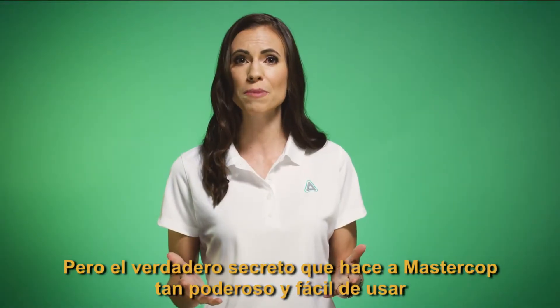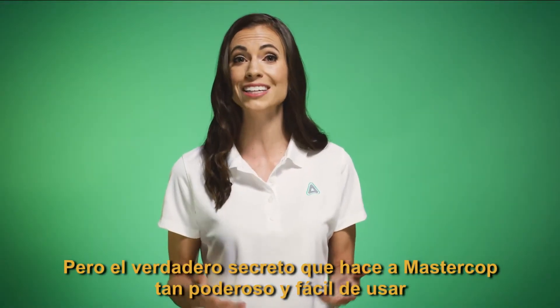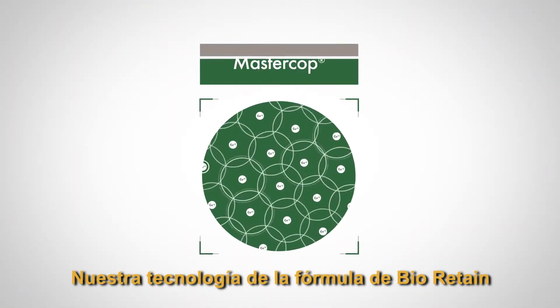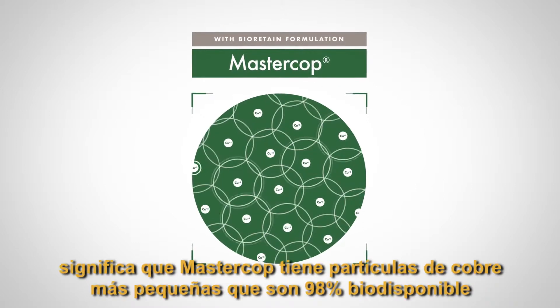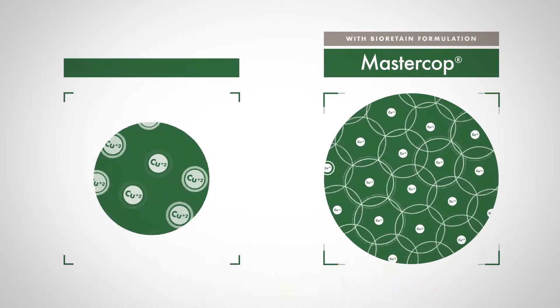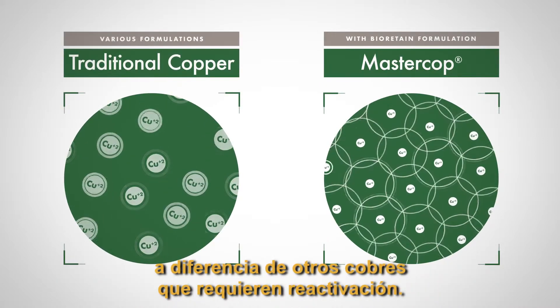But the true secret to what makes MasterCob so powerful and easy to use is our BioRetain technology. Our BioRetain formulation technology means that MasterCob has smaller copper particles that are 98% bioavailable, unlike other coppers that require reactivation.